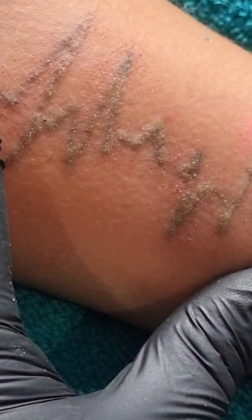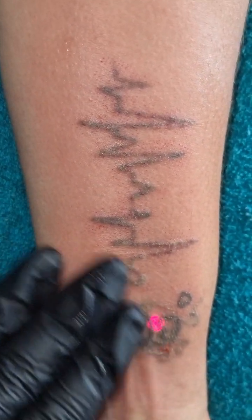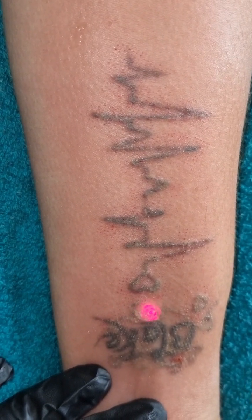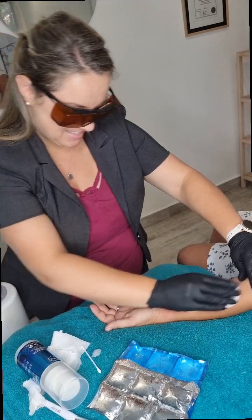Ice is applied numerously throughout the procedure because, as you can see, it becomes quite red and a little bit irritated on specific areas as well. This client decided to have her tattoo removed — this is now her third session.